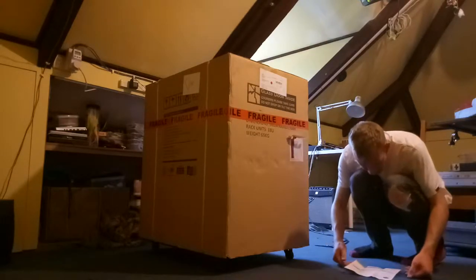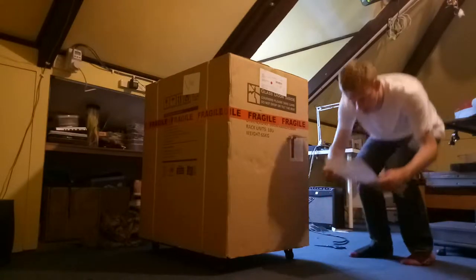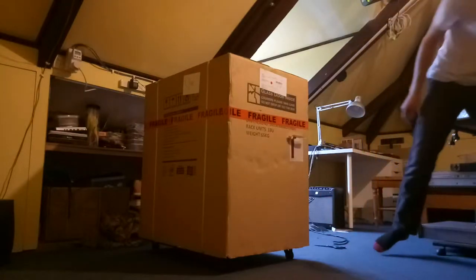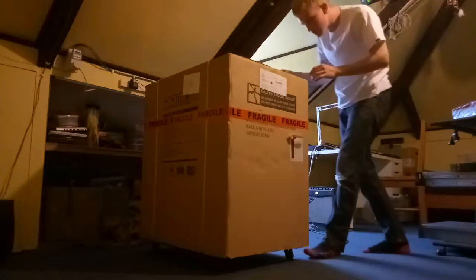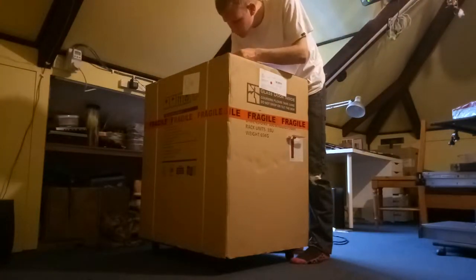I paid exactly. There we go. Podcast communications. Right, here we go. Moment of truth. So, the legs, you push things to...